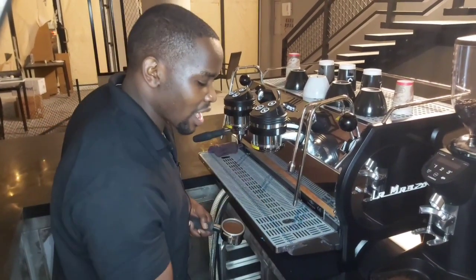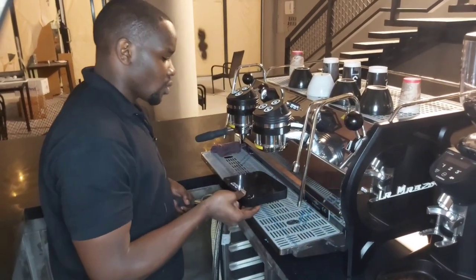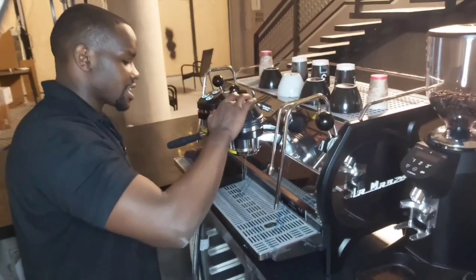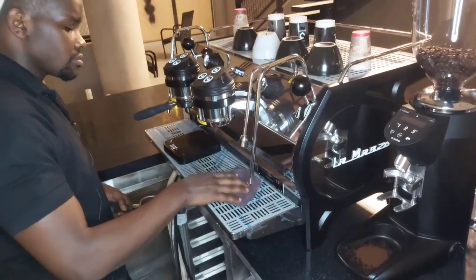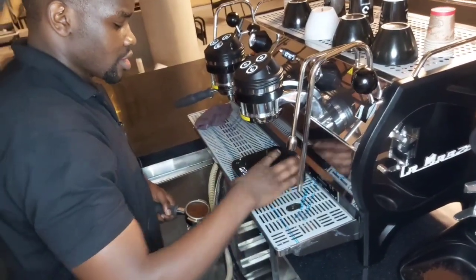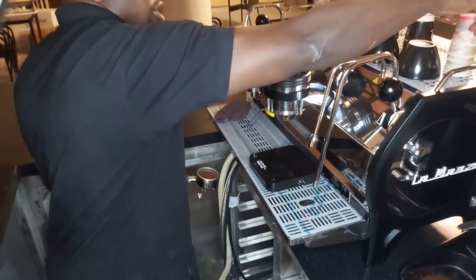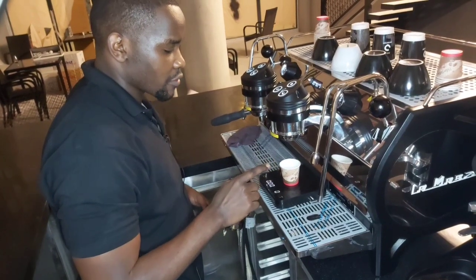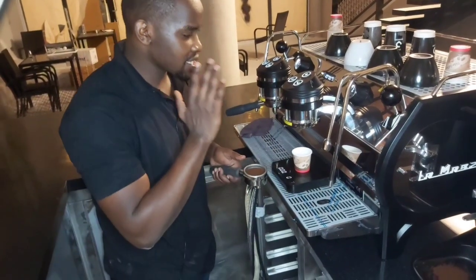For now I'm going to deploy my weighing scale. First flush out the first water to clean out, then deploy your weighing scale. I'll get my espresso cup, place it on the weighing scale, and tare that off.